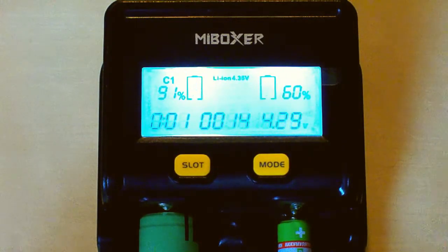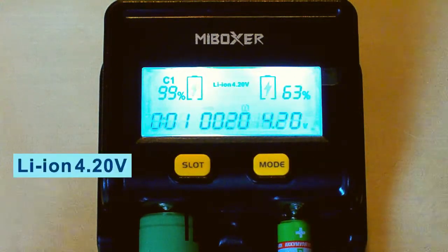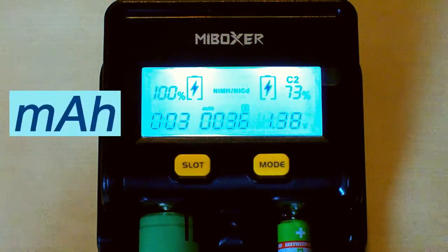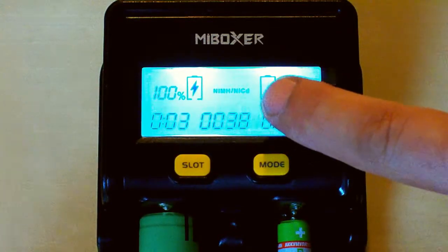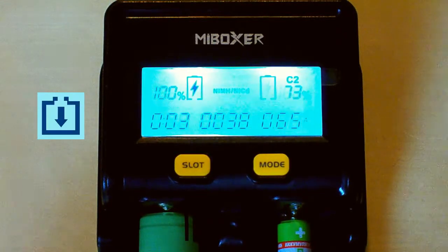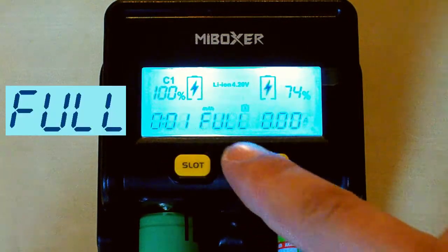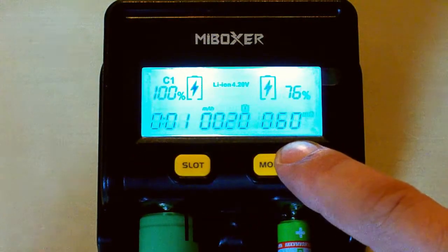Also, if you put in a lithium iron phosphate battery which has a charging voltage of 3.6V, the charger will detect it as a lithium-ion 4.20V battery and overcharge it — that's also dangerous. So the user must correctly choose the lithium battery type. Nickel batteries have no such problem. The flashing mAh above the capacity indicates it's not the total battery capacity, just the loaded amount, and one flashing arrow shows it's in charging mode. When a battery is full, it shows the amount loaded, time passed, and current reads zero.